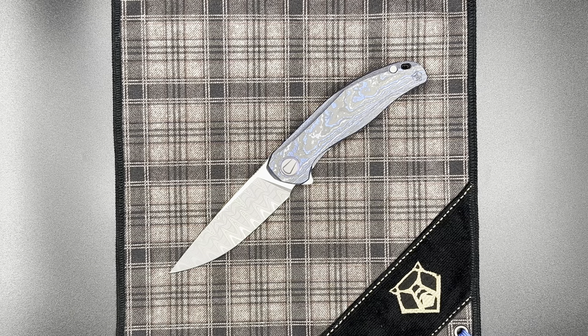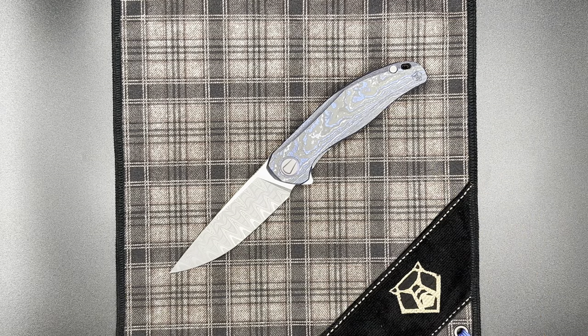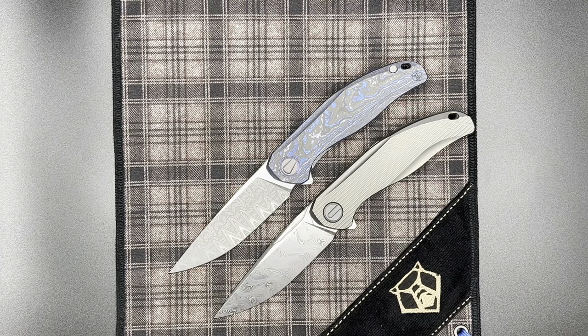Hey guys, here again with another Shirogorov knife video. Today we have in front of us the Stellaris. This knife was made available for lottery at Friday Night Blade Affair in 2021, just a couple days ago from the making of this video at least, and it seems that Sergei has once again made an inset liner lock version of an existing model, which is what we have right here.